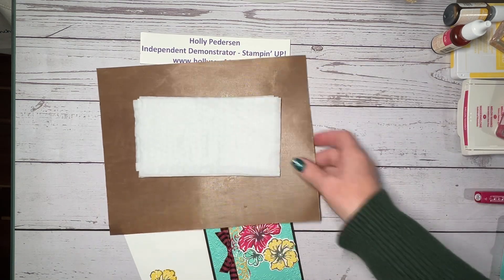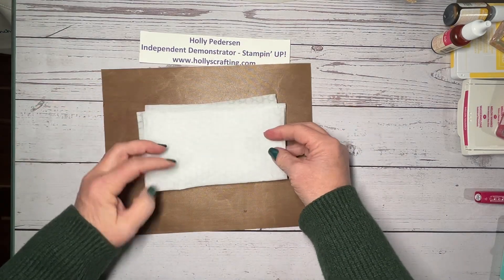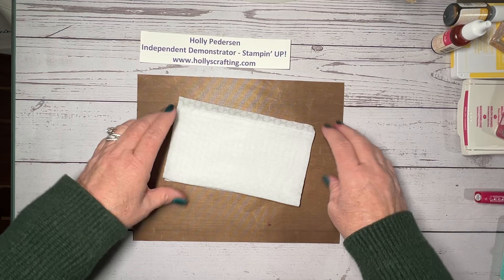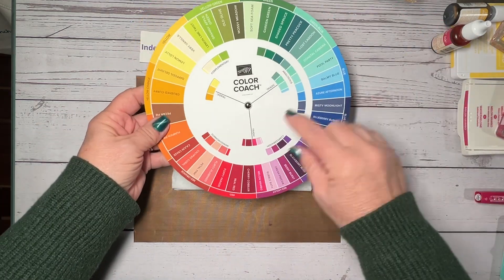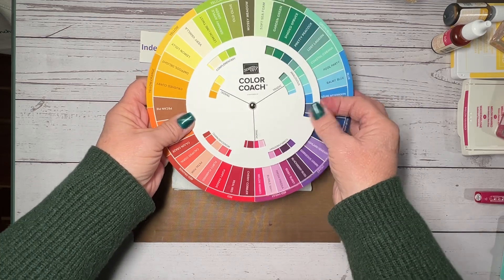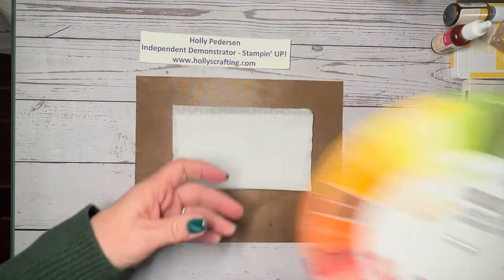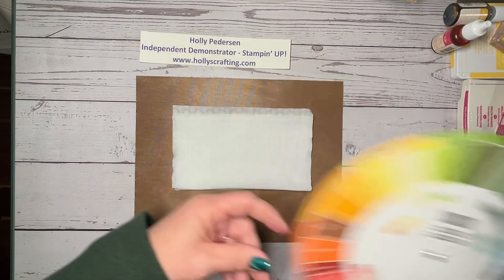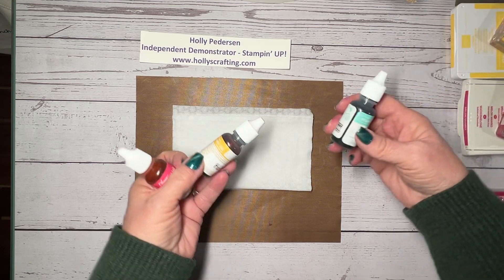We're going to start out with baby wipes. I have just two baby wipes I've folded in half and I'm just protecting my surface with the craft sheet. The colors that we're using I got from the color wheel, the color coach, and I'm using the Triadic. So I'm using Melon Mambo, Coastal Cabana, and Daffodil Delight. I think the color coach is still on back order but it should be available in my online store soon. So I have my Melon Mambo, Daffodil Delight, and Coastal Cabana reinkers.